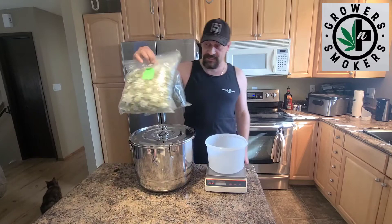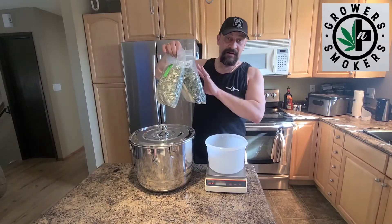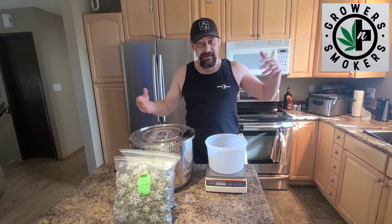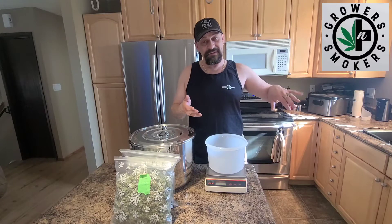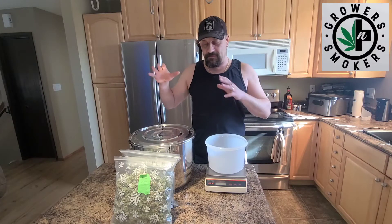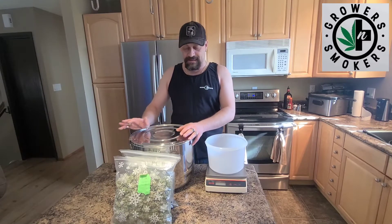We're going to be doing our weigh-in on our sour diesel re-veg. This is what we've gotten from our earlier plants. What we did was we grew 50 plants on an ebb and flow table, cut them down - that was the last crop - and then we left a few stems. Five we re-vegged and grew out again.